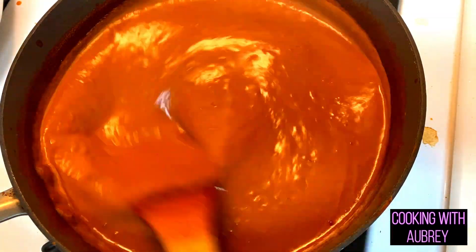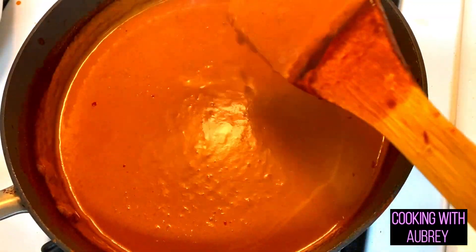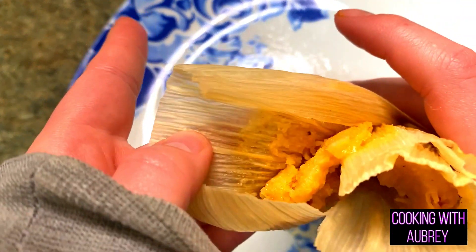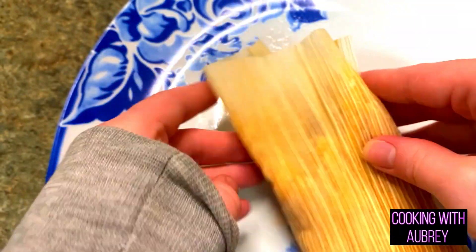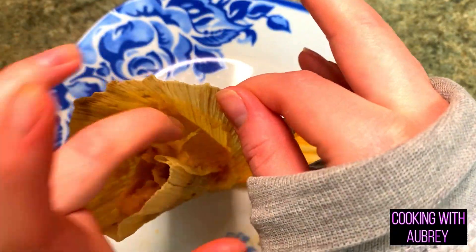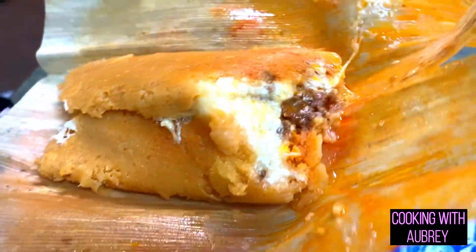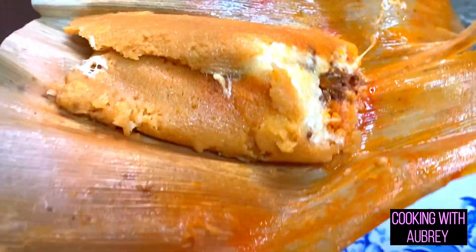It's been 45 minutes and the masa is almost coming off easy but still sticking a little, so I'm leaving it in for another 10 minutes. After the extra 10 minutes — the masa is coming off easy, so they're done! Y'all, let's just take a second to appreciate how good this looks. I just unwrapped it — and there's the cheese!